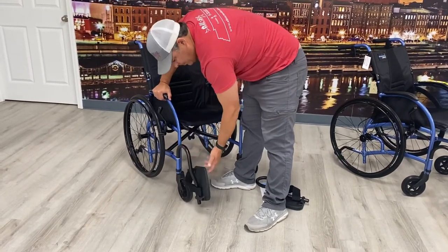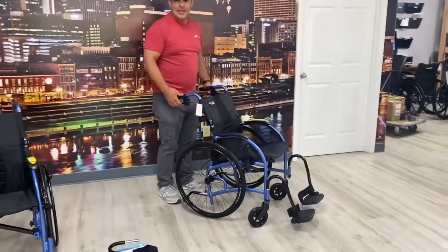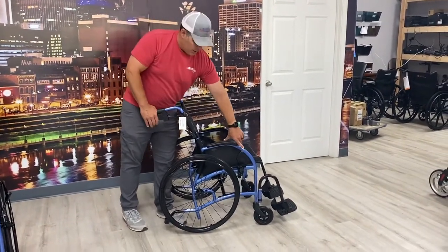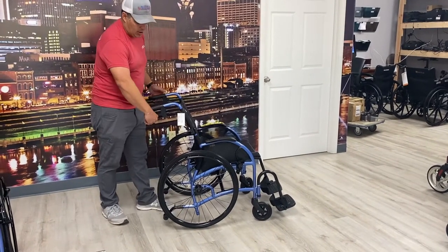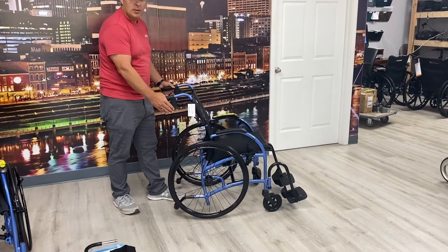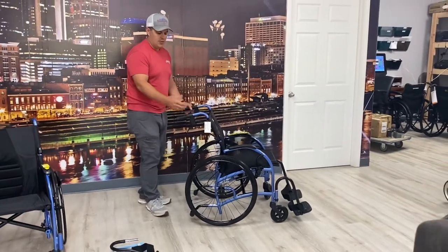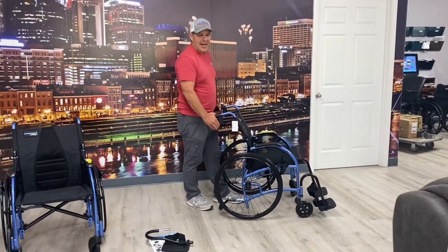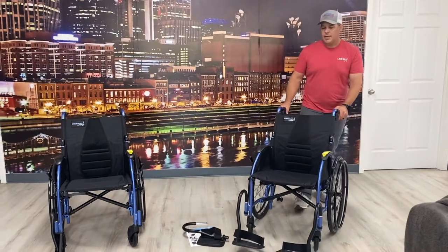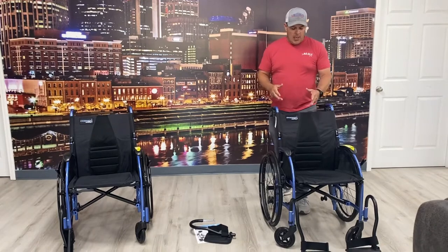The other version that I have over here has attendant brakes. You'll notice when I squeeze that, the brakes are moving. I can also push down and lock the wheel locks from right here. That's a nice feature — if the individual can't lock the brakes himself and you're using it as a transport chair, you have the ability to do it from the backside. They call these attendant brakes.